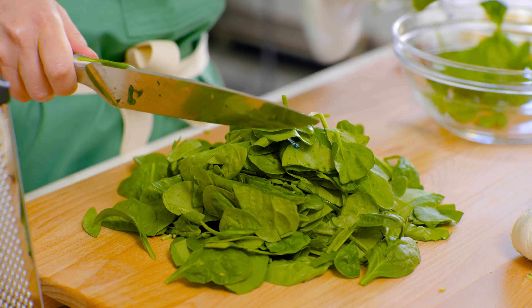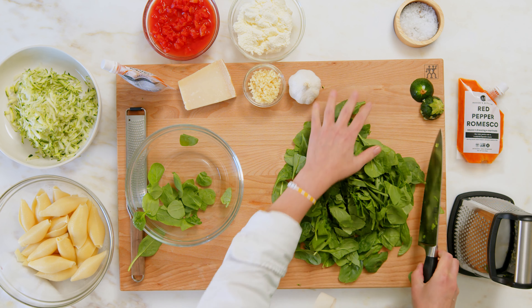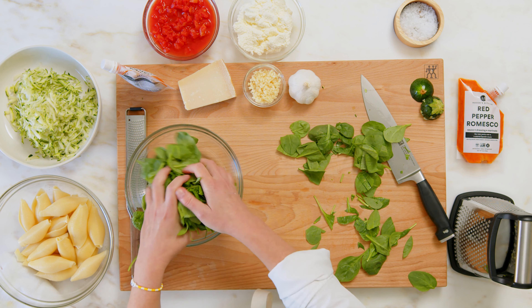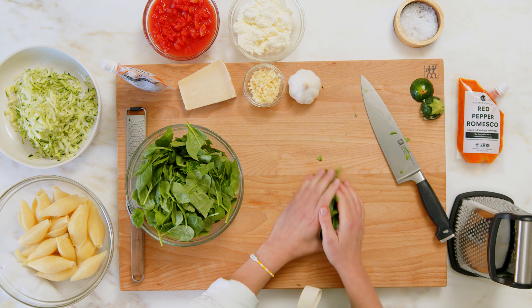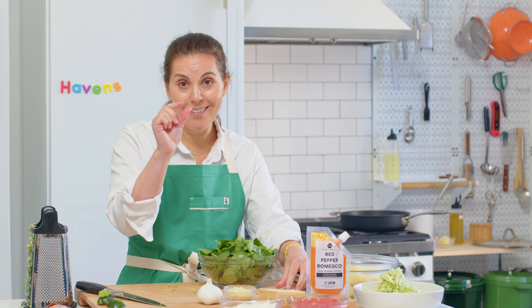I'm just going to break the spinach down a little bit. It's going to cook down anyway, but it just makes it easier if it's a little smaller. Spinach cooks down a lot — it looks like a lot of spinach but you end up with just a little bit.